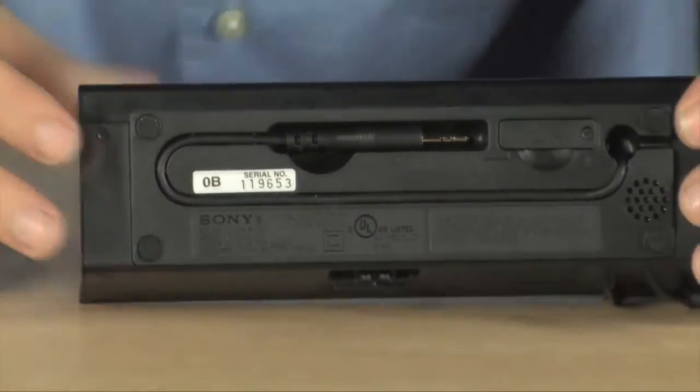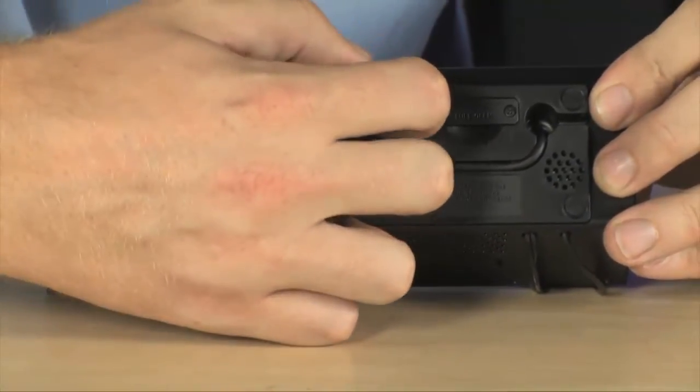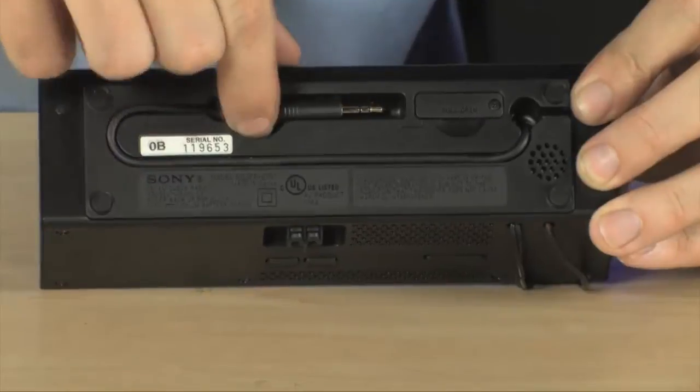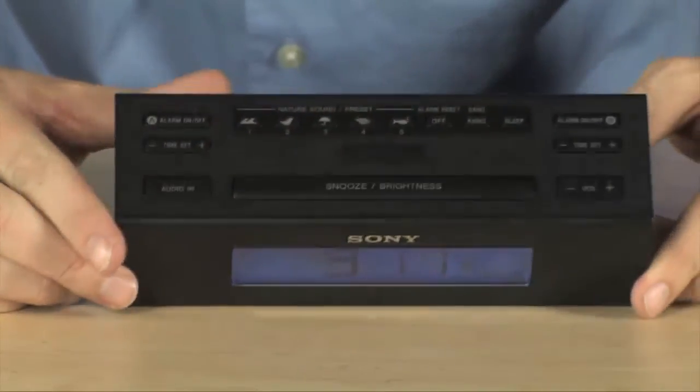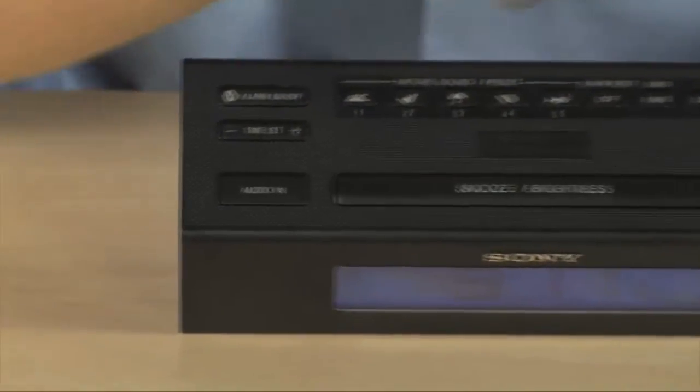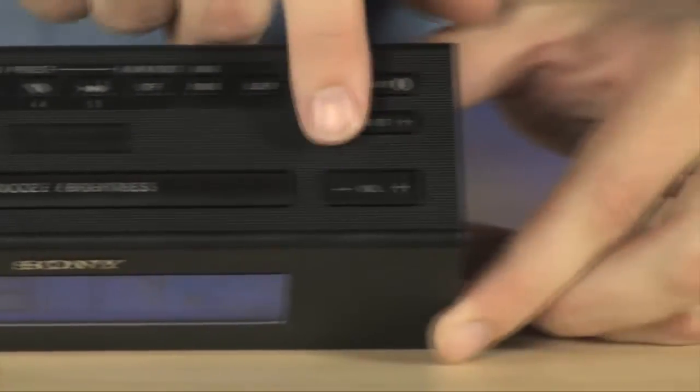You can also plug in your own audio source. It actually has a built-in cable — check this out — stored right here in the bottom is a line-in cable that will allow you to plug in any other source you want. Along the top you've got buttons for your alarm, setting your time, and volume.